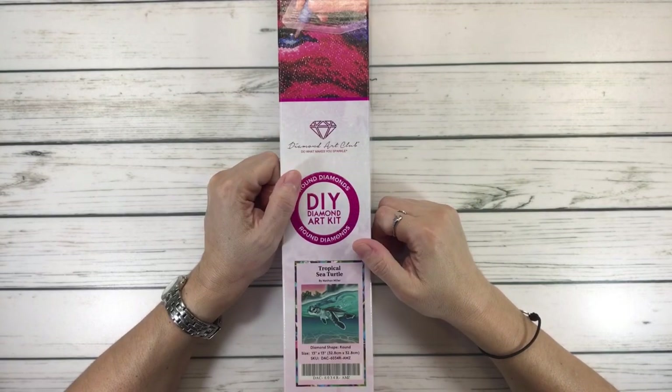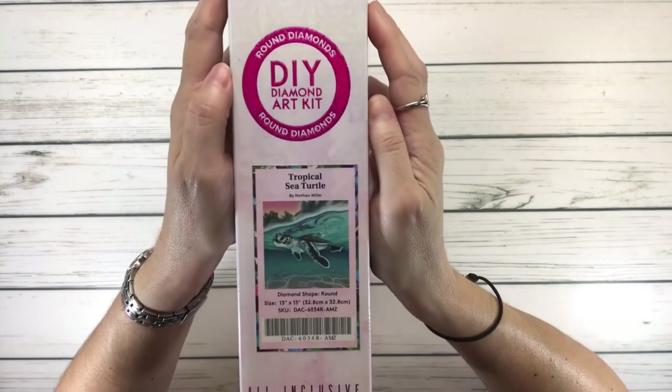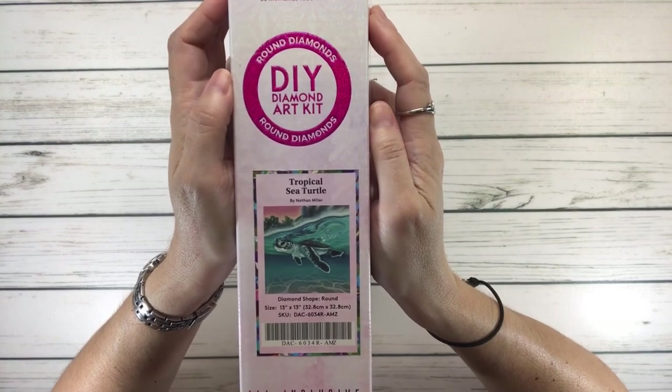Hi Crafty Friends, it's Sylvia. How's everyone doing tonight? Tonight we're going to do an unboxing of a beautiful painting called Tropical Sea Turtle by Nathan Miller.